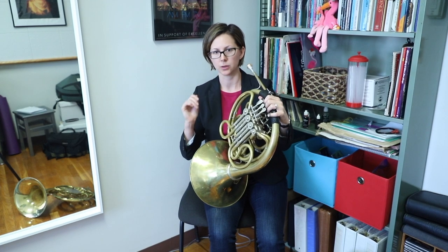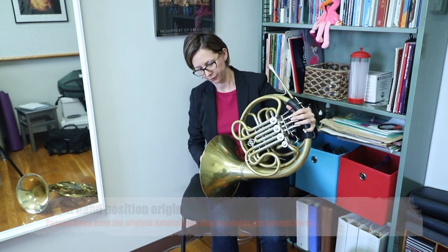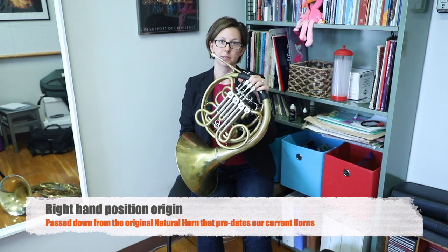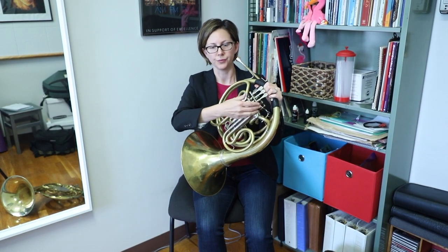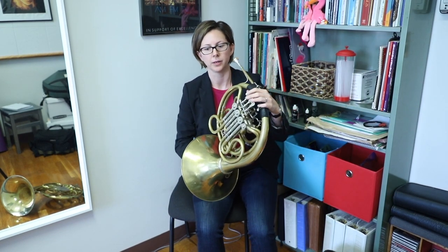Right hand position. This is always a question that people have, and of course, why do we put our hand in the bell? There's a longer explanation for that, but it came from the instrument that was the predecessor of this, which is a natural horn — just a long tube, no valves — and we would actually change the notes both with our lip and also by closing and opening our hand in the bell. So that's really where this started. You can blame those guys from hundreds of years ago.